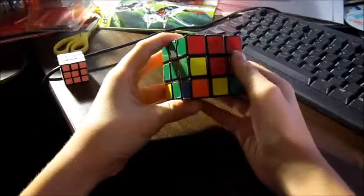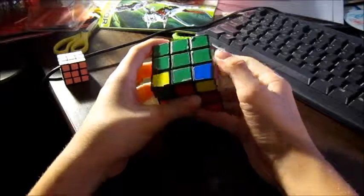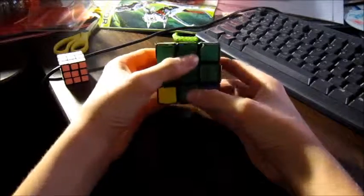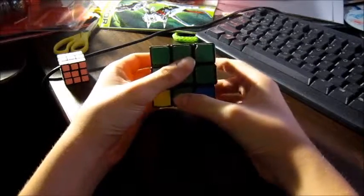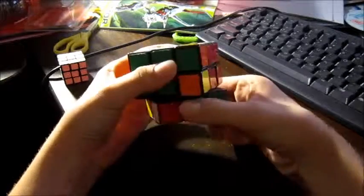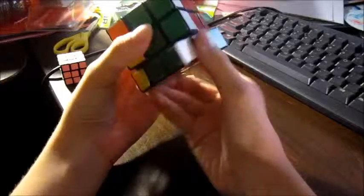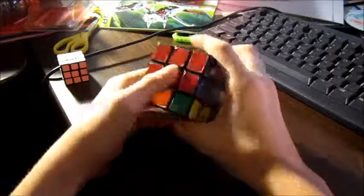And then you got them all filled except for this one little piece right here. That piece is green and red, so let me look for that. Oh wow, it's right there — it's already aligned so we don't have to move it. But this is the same as the other one: you want to move it to the left first. So the bottom to the left, the right down, the bottom to the left, the right up, bottom to the right, face this direction, bottom to the right, and then bring the face back that way. And then boom, you got the second layer complete.